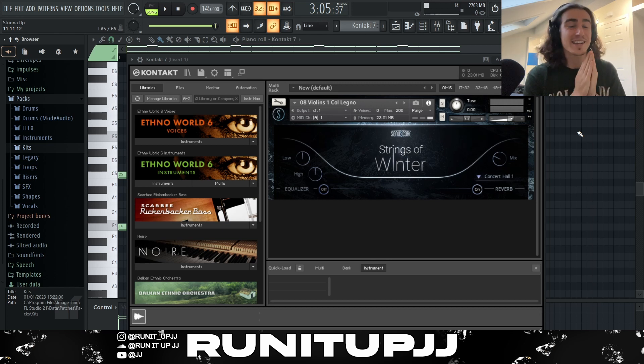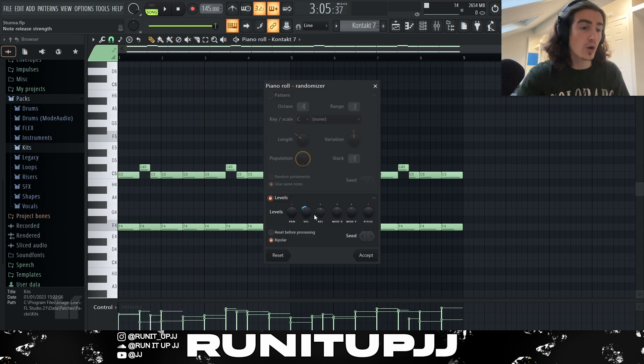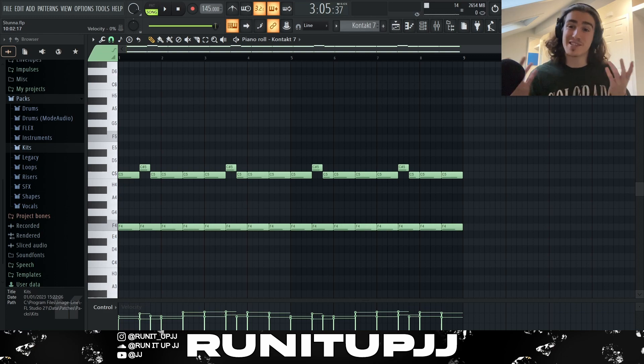The first VST we have open is an instance of Kontakt 7, using a bank known as Strings of Winter with a preset called Col Legno Violins. It's a nice kind of staccato plucky plugin, but if you don't have this you can use Xpand 2, Omnisphere, or other similar sounds. Looking at the pattern, it's very simple — we stick with the root note F every half beat, but at the top instead of repeating that C, we introduce a C sharp and go back into C. Then I just rinse and repeat this every two bars to make an eight. I clicked Alt+R to pull up the randomizer and play with the velocity knob to make it sound more human.